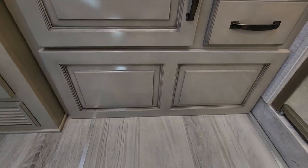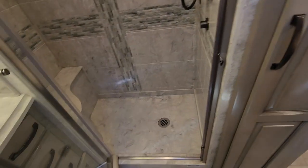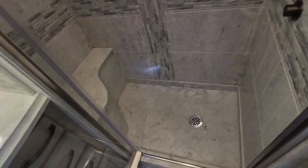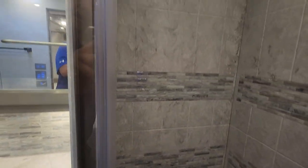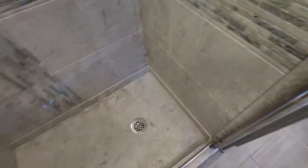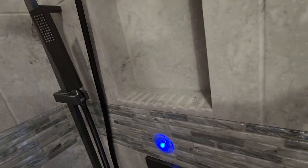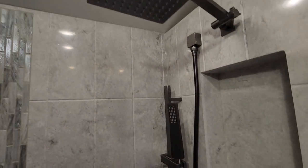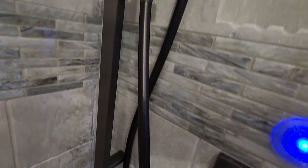The bottom drawer doesn't open — that's where the engine access is. Look at the beautiful shower — it's huge. You can sit down in there and shave your legs; it's all solid surface with a nice inlay and designs. Solid surface floor, no fiberglass. There's an Aquamizer blue light. Here's your rain shower head and a handheld — use the handheld to rinse out the shower. There's a place to put your soap and shampoo in the cubby hole.